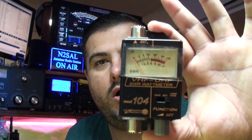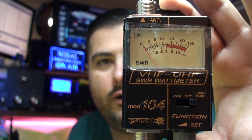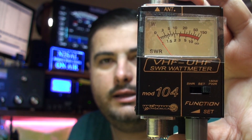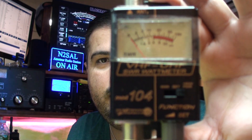What I'm going to use is this little SWR power bridge. I'll put all the links where you can buy all this stuff in the description.